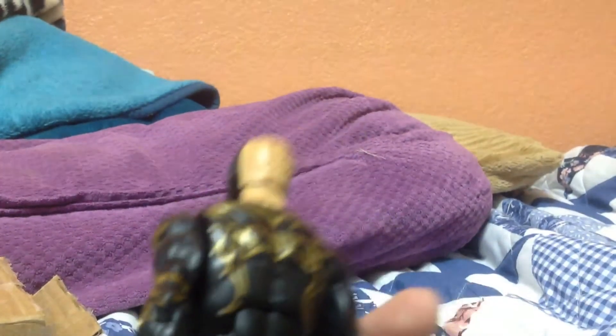This is Goldust on the back. He's a cool figure. So yeah, this is my unboxing of Goldust. If you liked it, subscribe and like the video.